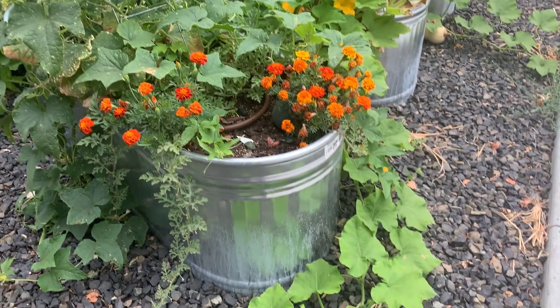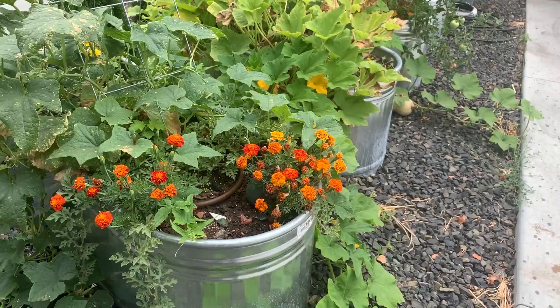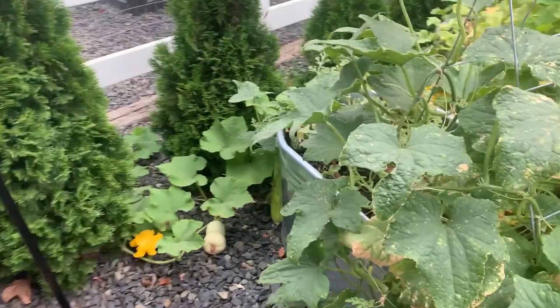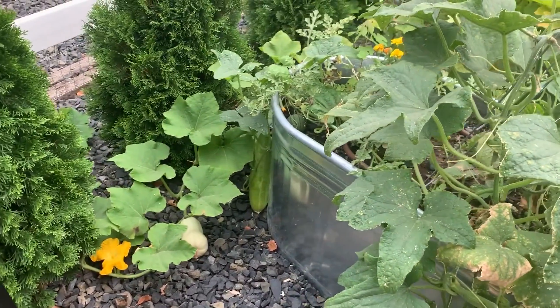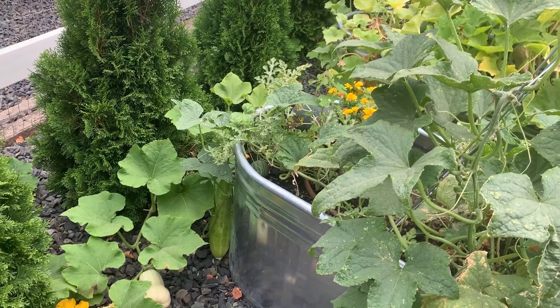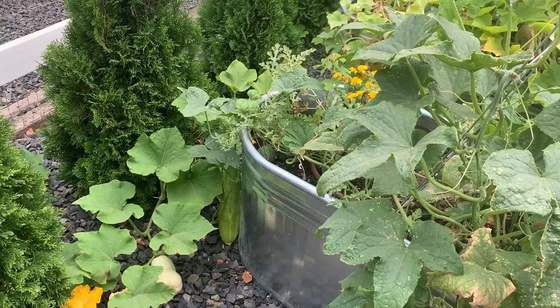Down here below is one of the runners from the next planter over, and those are butternut squash. You can see that butternut is going crazy — it's all around. There's a cucumber that's way beyond appropriate size; we'll probably end up feeding that one to the horse.